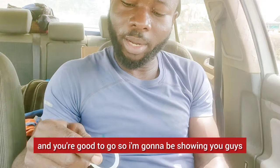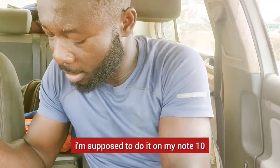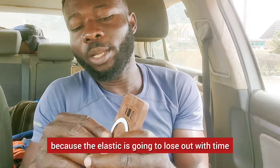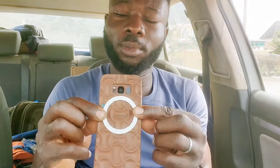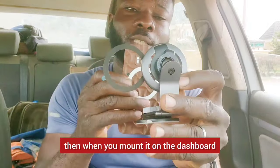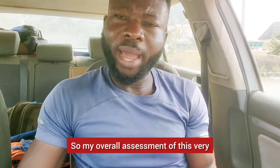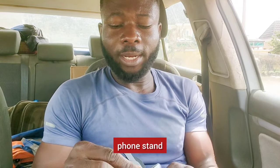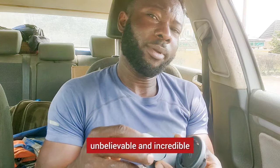I'm supposed to demo this on my Note 10 or Note 20 Ultra, but since my Note 10 isn't here and this phone has a case, I don't want to put it on this one because the elastic will loosen over time. As soon as you put the plate on the back of your phone and mount it on the dashboard, you're set. My overall assessment of this phone stand: this is totally unbelievable and incredible.